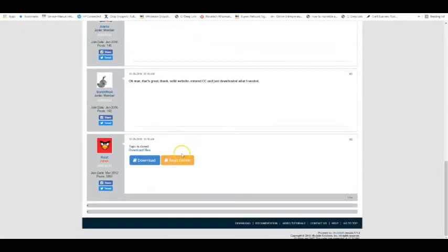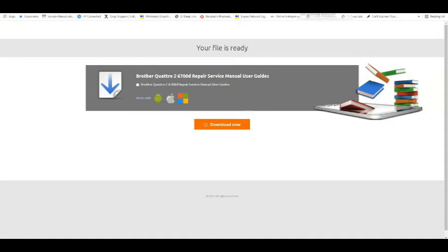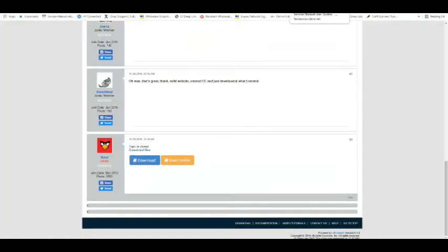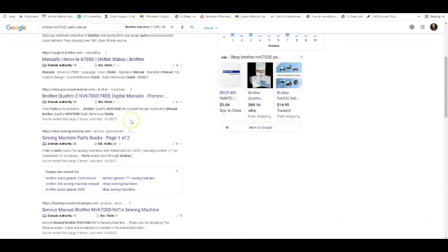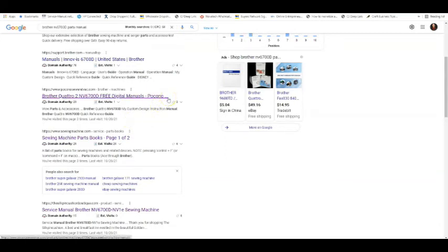If it's leading you down a rabbit hole or on a goose chase, walk away from it. I've got quite a few different sites I use for finding manuals and I will post them on one of my pages — there will be a link up in the right-hand corner you can click on. If you have a problem getting to that link, you can also check down in the description.